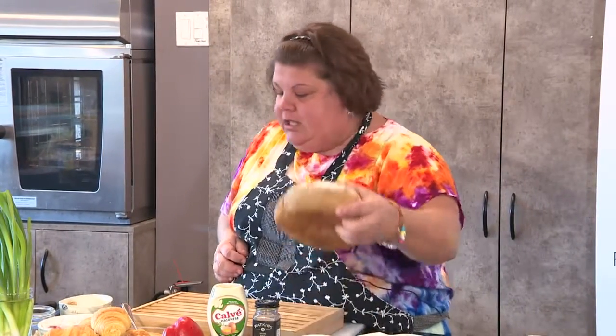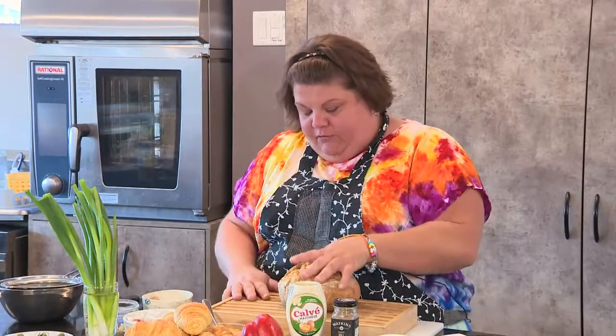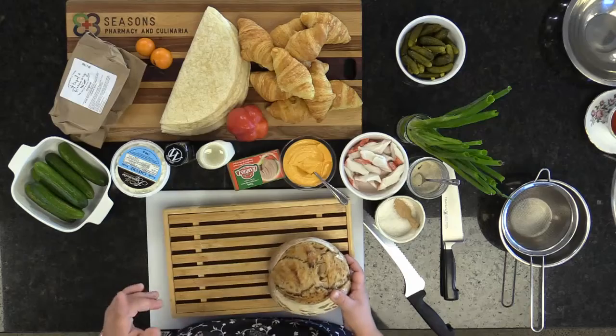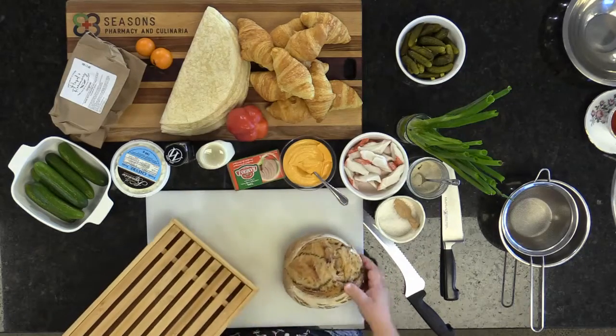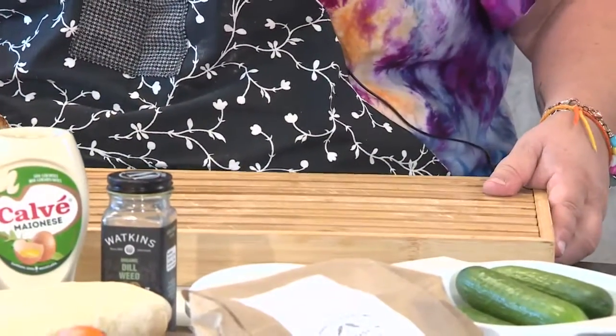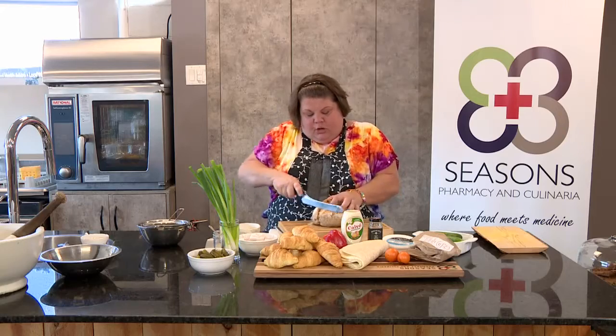For my first sandwich, let's get started with the sourdough bread. Sourdough is good for you for many reasons — the biggest one is it's a lot easier to digest. Have you noticed my cutting board? This is a bread cutting board made out of bamboo that comes apart, which makes it much easier for cleaning. I'm not going to use the butt of the sourdough because it's hard to manipulate.